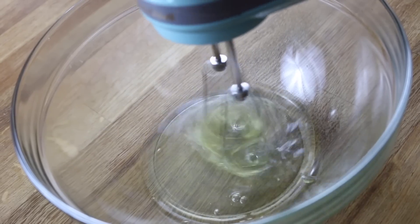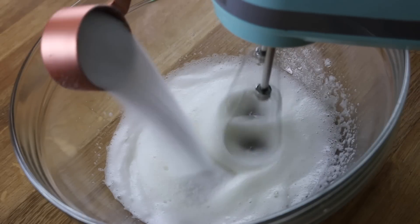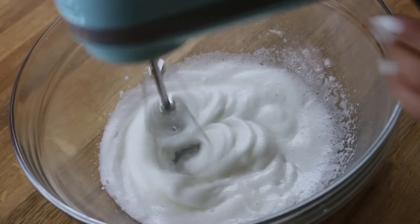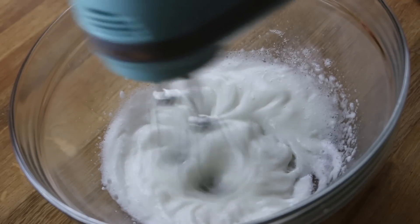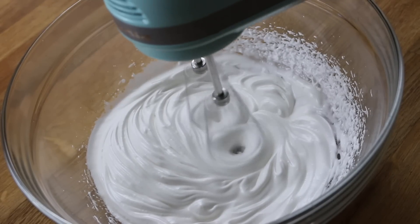In a separate bowl, we're going to be beating two room temperature egg whites. Once the eggs are white and frothy, you're going to be adding a quarter cup of granulated sugar and continue beating these egg whites on high speed until they hold stiff peaks.